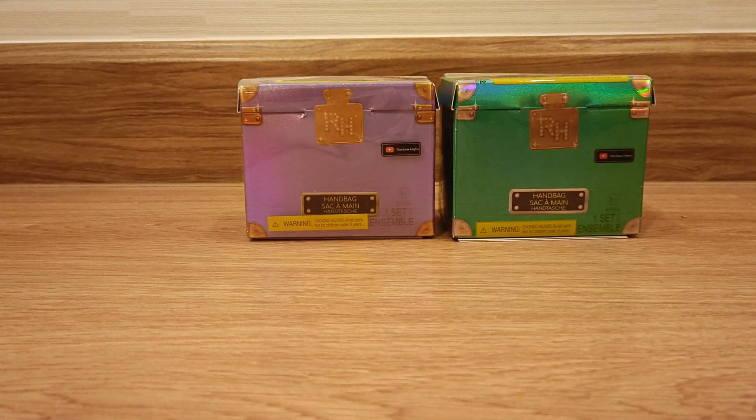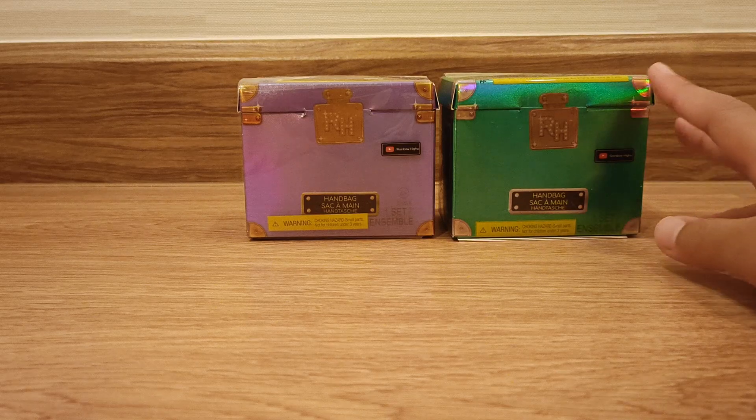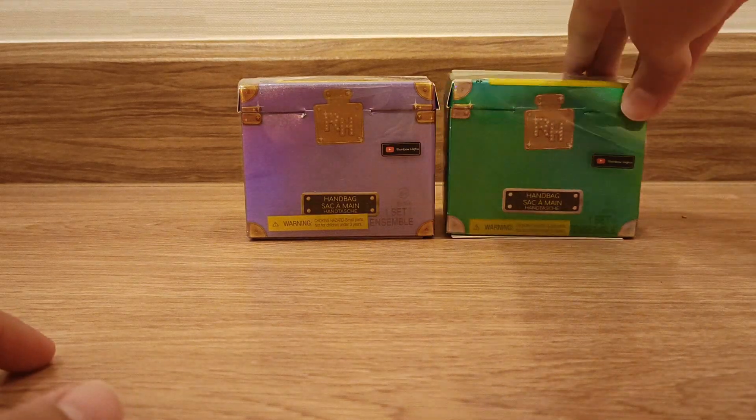Hi everyone and welcome back to my channel. It's me Barry the Bear and today I'm gonna be opening the Rainbow High Mini Fashions Accessory Studio.